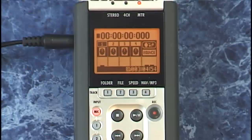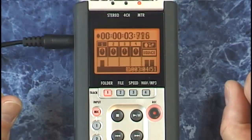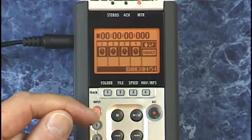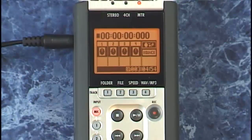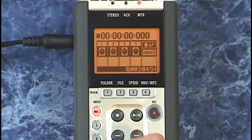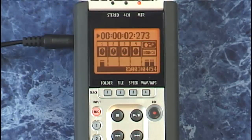If all is fine, then we can actually perform this auto punch for real. With the first track armed, we'll press record and play — one, two, three, four. Stop and go back to the top. Did you notice that even though I pressed record and then play, the record light flashed until the end point, then went into record mode, and then flashed again when it reached the out point? Let's play this back: one, two, three, four. Perfect.